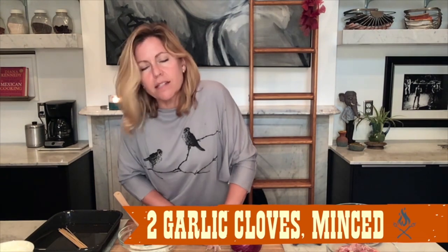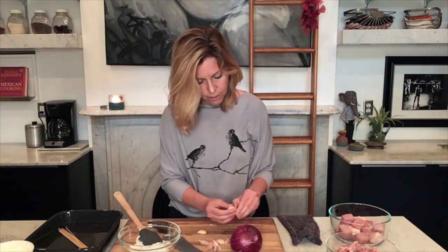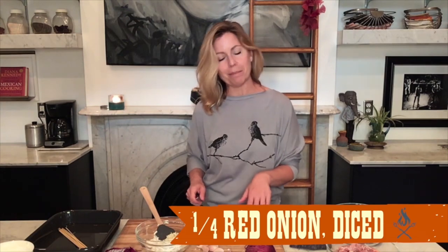In my bowl, I have some full-fat Greek yogurt — I want the fat because fat is flavor. But if you really would prefer to use a fat-free yogurt, just make sure that it's plain, not something sweet, and that it is the Greek style so it's nice and thick. I am just crushing up a couple of garlic cloves. This is the marinade for my pork that I'm making right now. I'm just going to mince these guys.